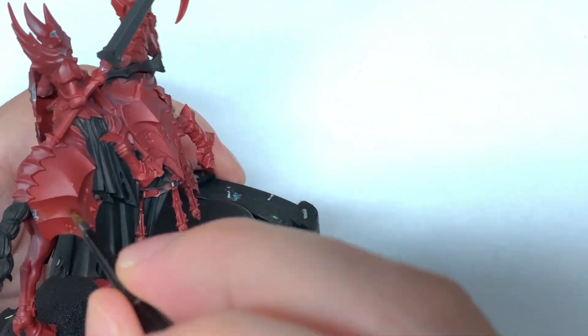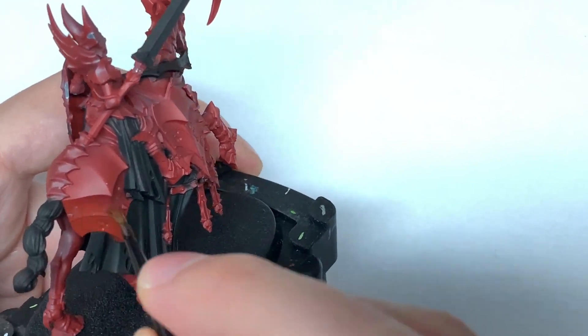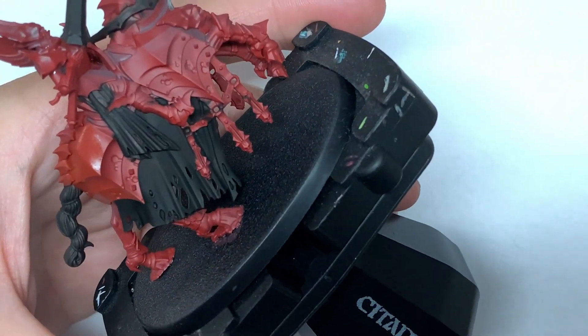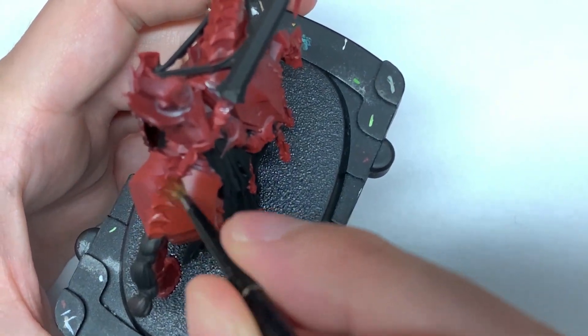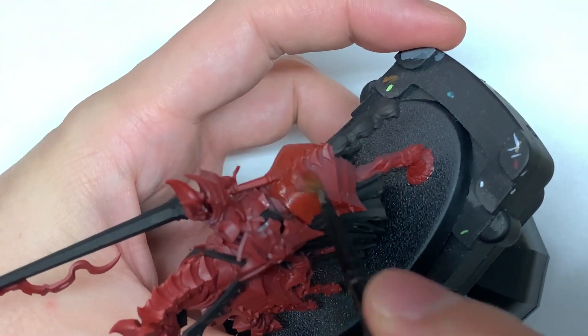Next we're going to use a little bit of Citadel Word Bearers Red. I'm going to paint this onto the armour plates on the horse. This is where we'll be getting that nice dark, deep red for the plates that contrasts quite well against the bright orangey red of the Blood Knight's armour.